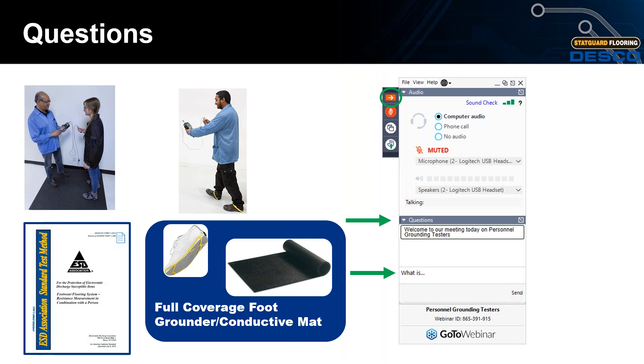Question: Can you clarify the difference between S20.20 and STM 97.1 and 97.2? Great question — S20.20 sets and defines the resistance and body voltage limits, whereas STM 97.1 and STM 97.2 provide the test procedure and test equipment needed.